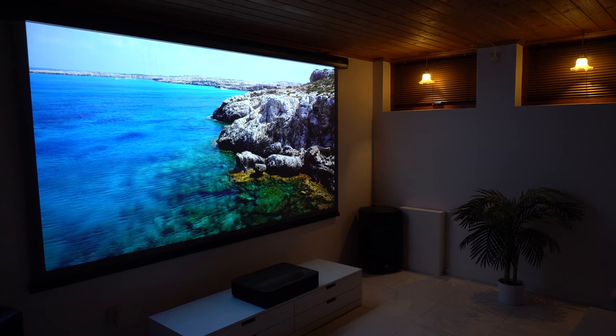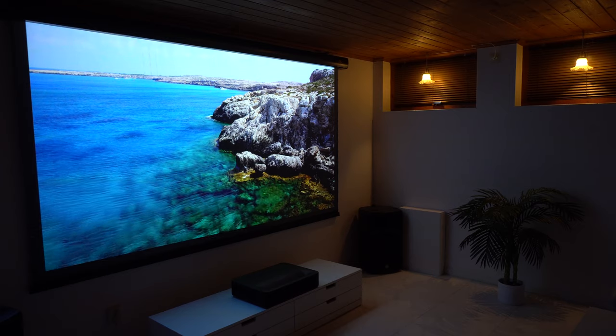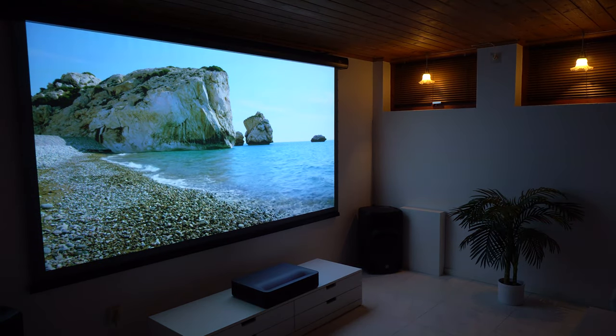Hi guys, Nexi here, back with another video. This is a 120-inch drop-down ambient light rejecting screen, designed specifically for ultra-short-throw laser projectors. Today we're gonna review it. Stay tuned.